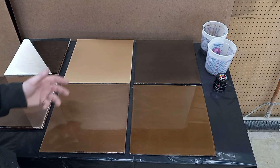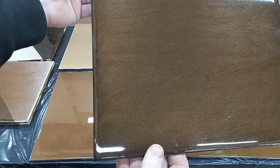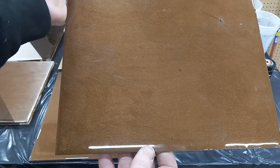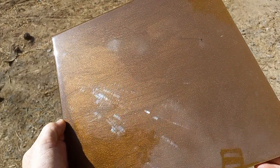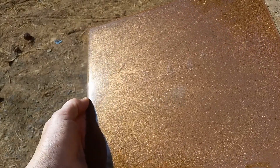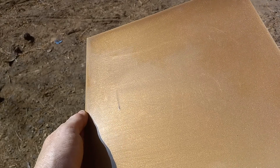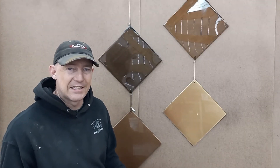24 hours later they're completely dry, and I brought them back inside the shop so we'd have more light to see them. Black, dark brown, medium brown, and a light brown beige color. I wish I had better lighting and video equipment to show you guys exactly how these tiles turned out, but I'm not a professional YouTuber yet — maybe someday I'll get there.